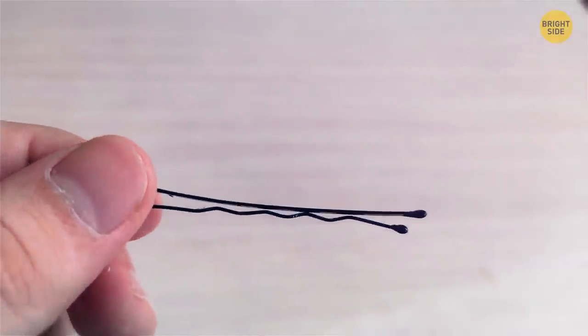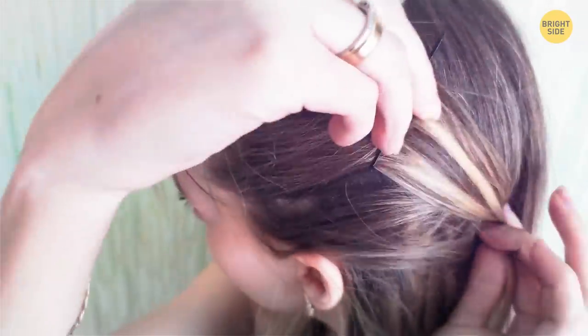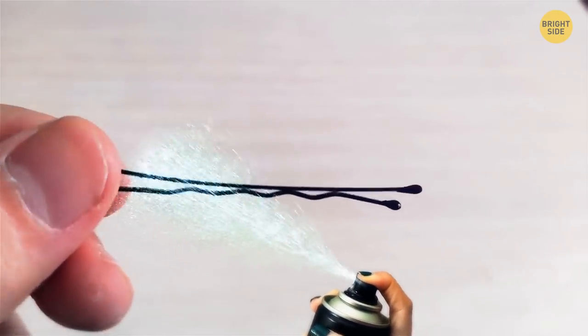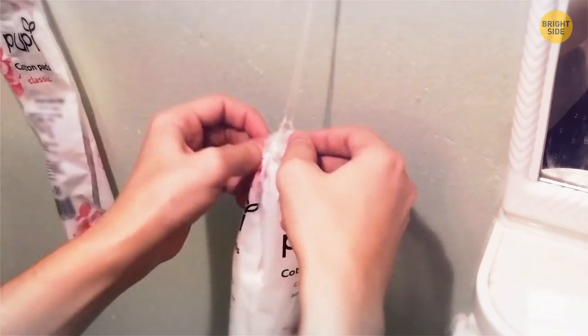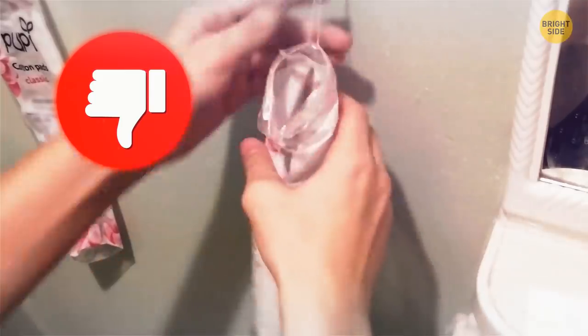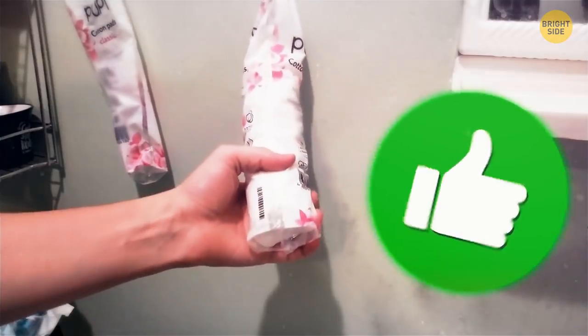Your bobby pins might not stay in place if the grooves aren't facing the right way — they should always be on the bottom, close to your head. Still coming loose? Put a squeeze of hairspray right onto the bobby pin before you put it in your hair. Your cotton rounds pack has strings so you can hang it on a hook in the bathroom, but there's no need to loosen and tighten it every time — check the bottom of the pack for a perforated line and tear it open carefully.